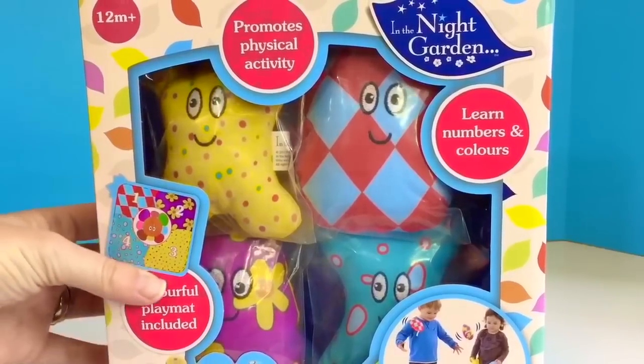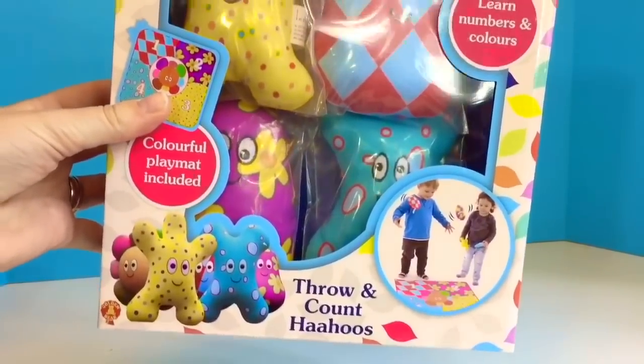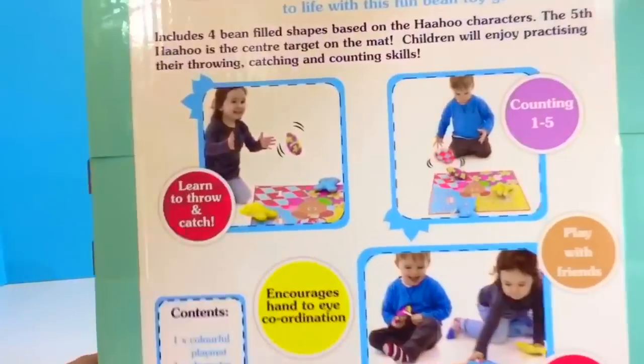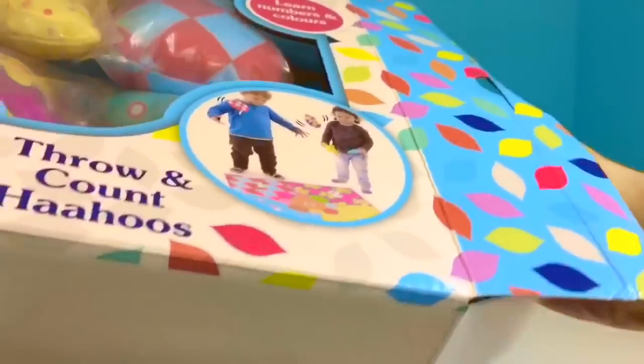Hello and welcome to Tiny Treasures! Today we're going to open a brand new In the Night Garden toy. It's called Throw and Count Hahu's. It includes four bean-filled shapes based on the Hahu characters. Let's open it up and learn to count with the Hahu's.